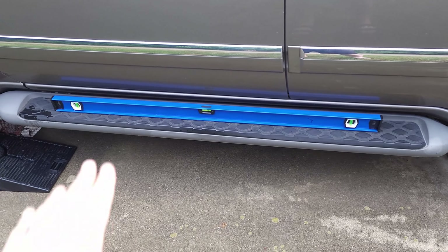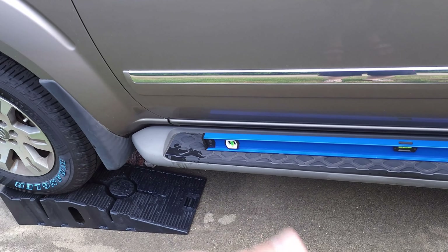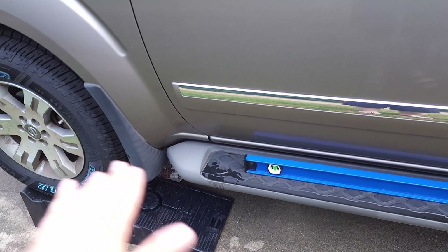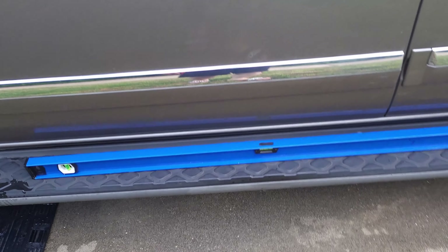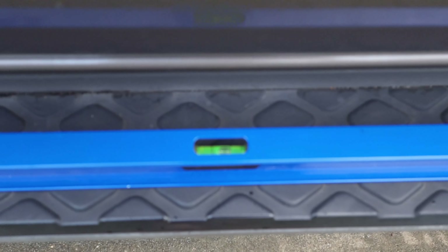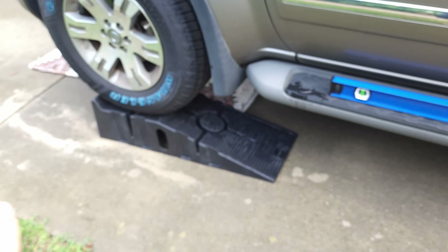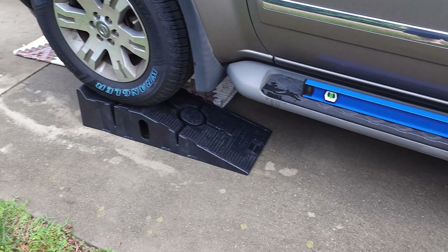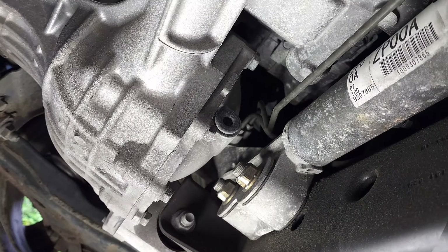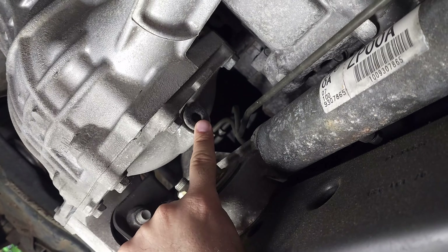One thing I forgot to mention: you need to make sure your vehicle is level so you can get the draining done properly, but more importantly the filling. The best way is when the car is level. I did my best and used a level here — you can see the bubble is in the middle. My driveway is sloped but I did my best to get it level. I think I'm good, going underneath now.